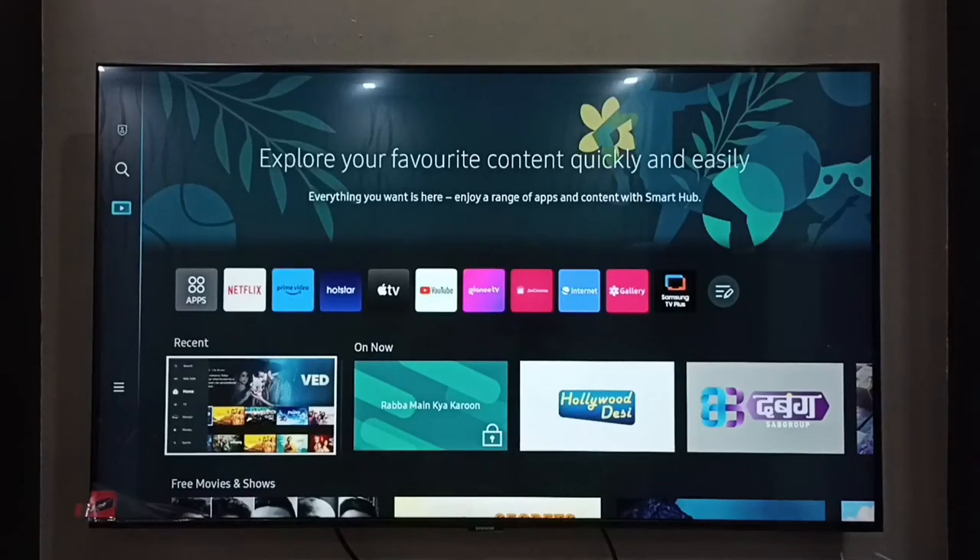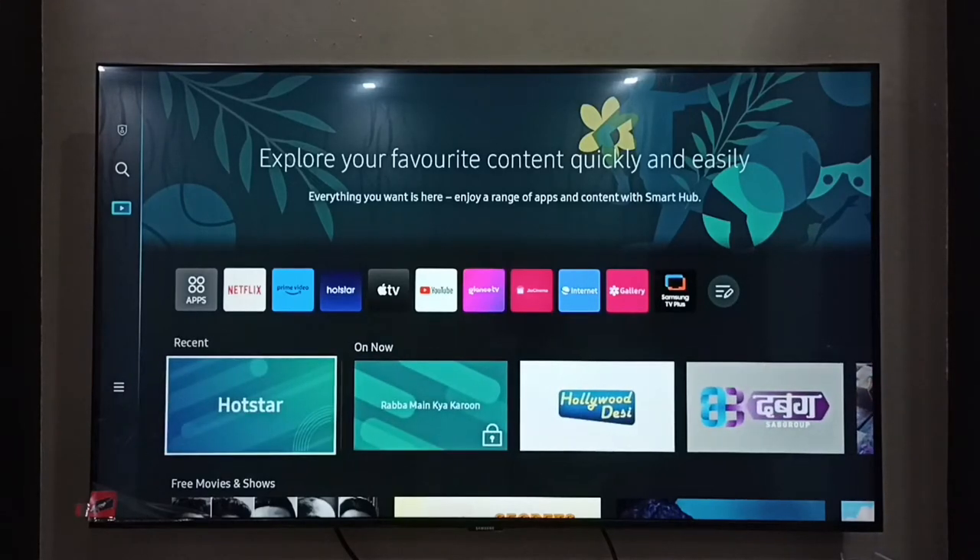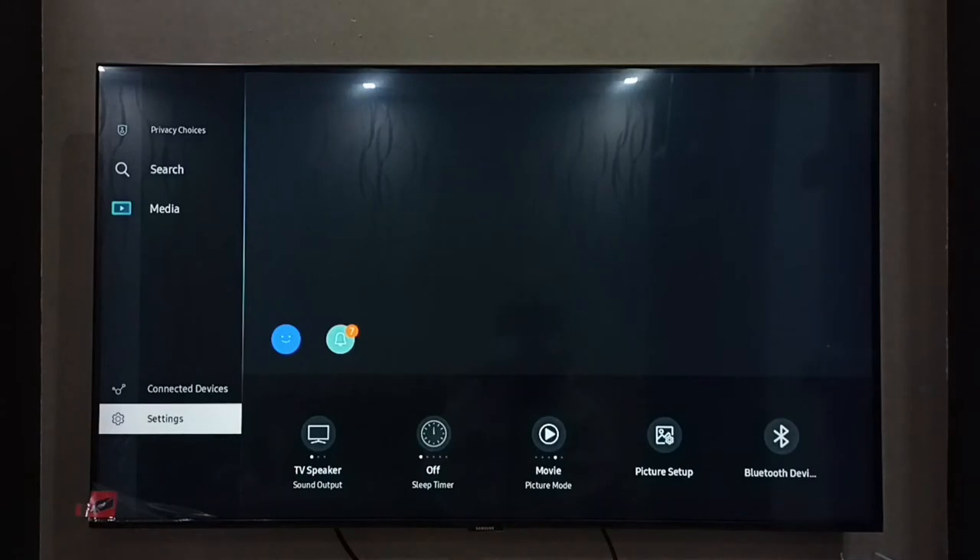Hi friends, this video shows how to unlock a Samsung TV Plus channel. You can see this channel has been locked — the Movie Club channel, number 1000. I am going to unlock it. First, go to Settings.